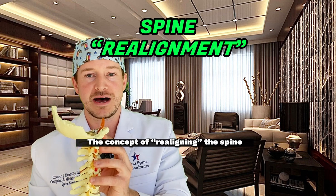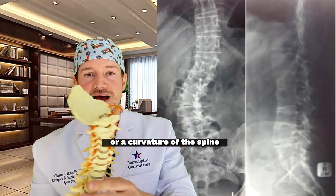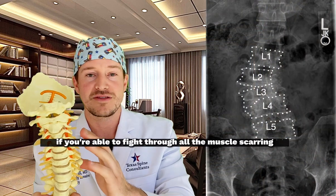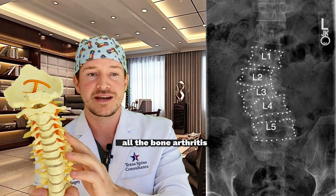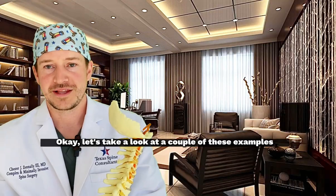The concept of realigning the spine isn't something that's actually happening. If you have degenerative scoliosis or a curvature of the spine, you can barely push it back into the right position. And if you are able to fight through all the muscle scarring, tension, and bone arthritis to do so, it would immediately fall back into that position once you release the manipulation.